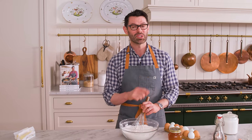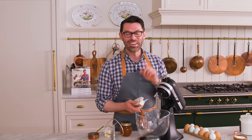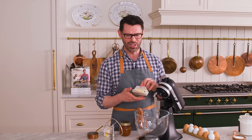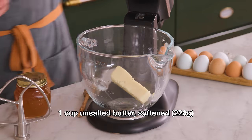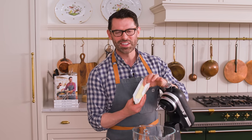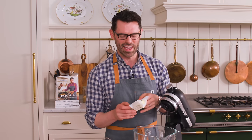Now it's time to grab your stand mixer or a big bowl if you're using an electric hand mixer. Now it's time for the good stuff. I want one cup or 226 grams of unsalted butter, and it should be softened. If your butter is properly softened, it'll bend — you can press into it with just a little bit of resistance, and that means it'll mix up really well. I want the butter and honey to be completely combined here.